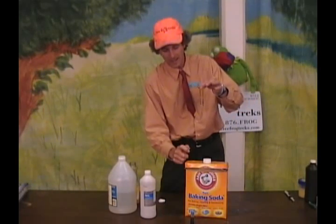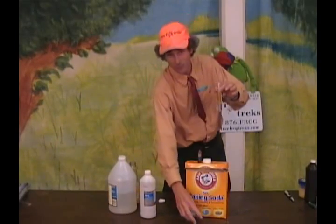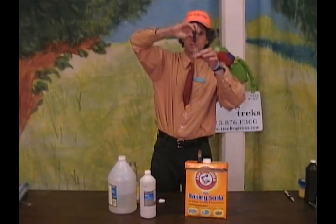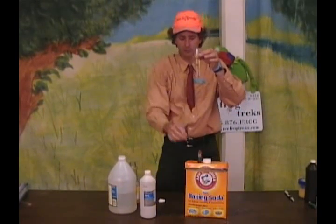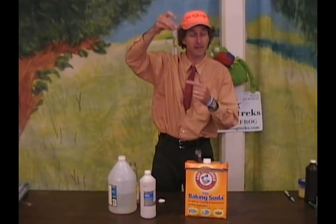Let's go ahead and make the flag, the red, white, and blue flag. So here's our red at the bottom — actually, red, white, and blue. Let's put the blue on the bottom. Boom, boom, boom, boom. So the blue is going through the oil, because it's oil and the food coloring is water-based, it won't mix.